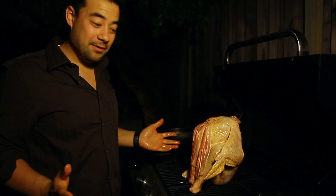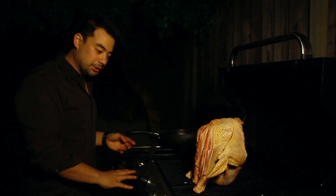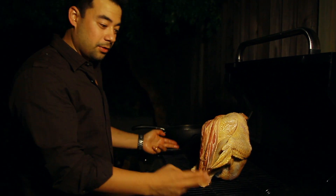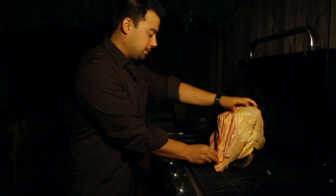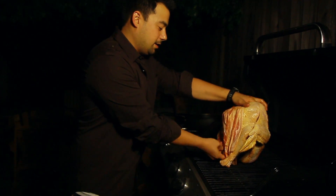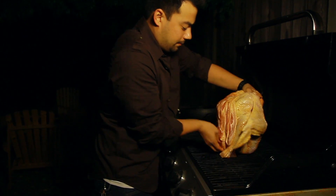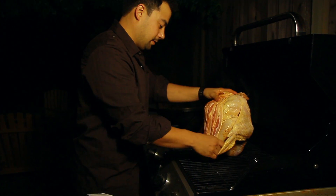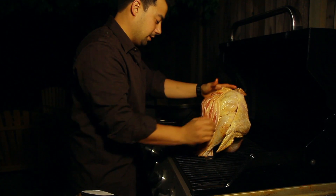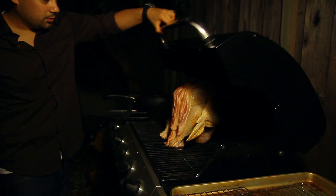I have the grill at 350 degrees and I have four burners, so I'm only using two — the right side and the left side. I've propped the turkey up on this beer can and I'm hoping it's going to stay upright. It's a little tricky, but there we go — hopefully it will close.